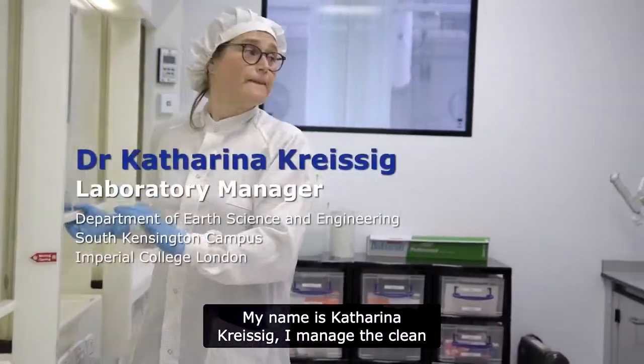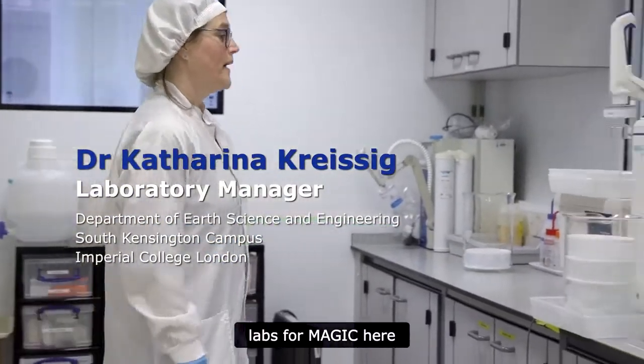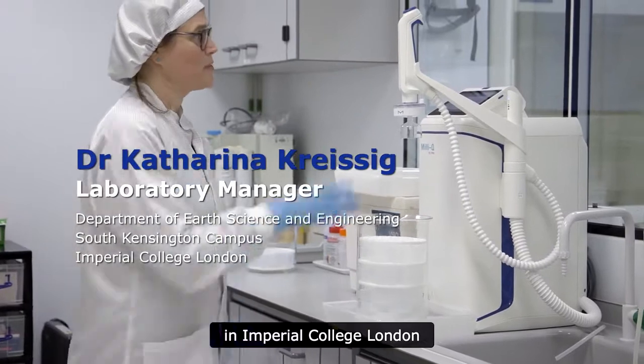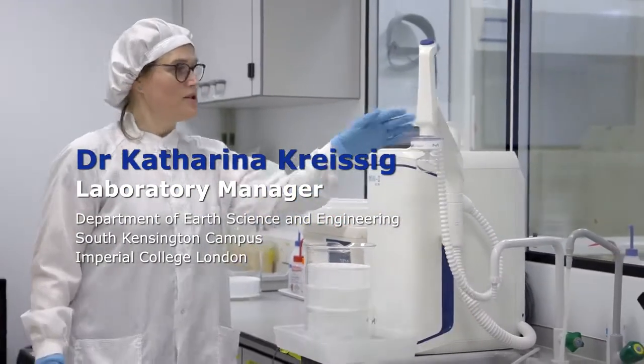My name is Katharina Kreisig. I manage the clean labs for MAGIC here at Imperial College London in the Royal School of Science, since 2008.